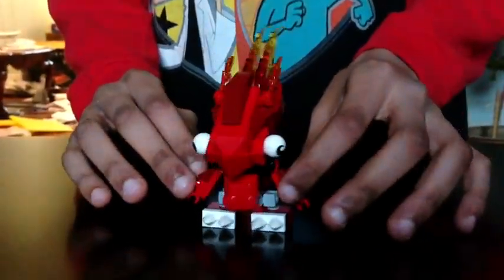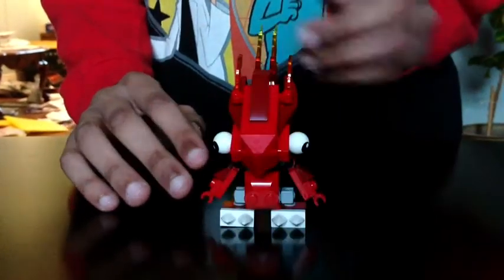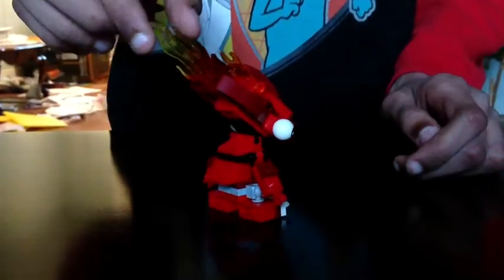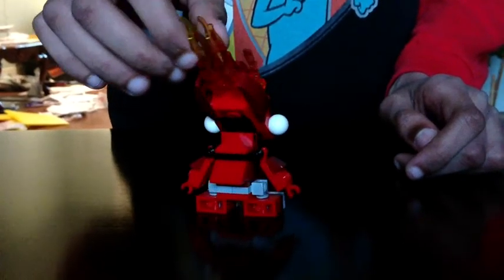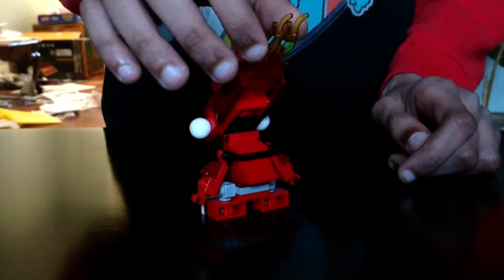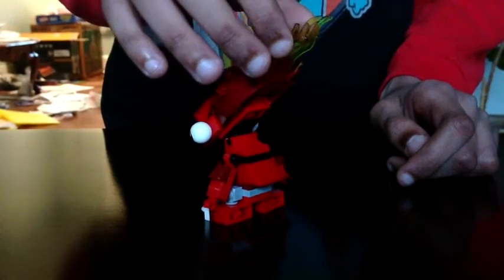Let's check out the set. Here is Flane, and he's a pretty cool Mixel. He's going to give you a 360 degree view. For more information on the Lego Mixels, you can just go to the Mixels website on lego.com.